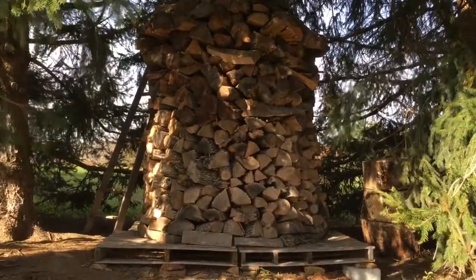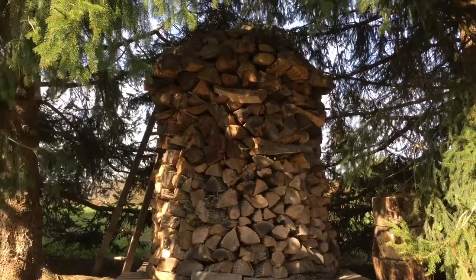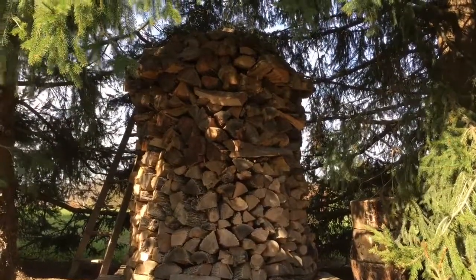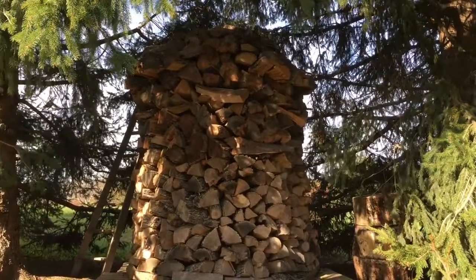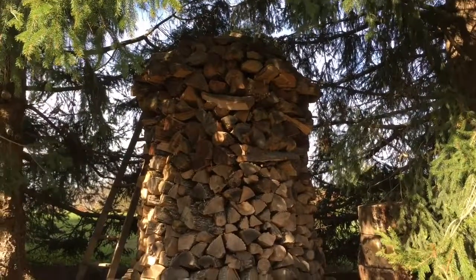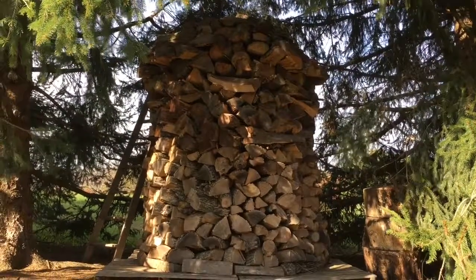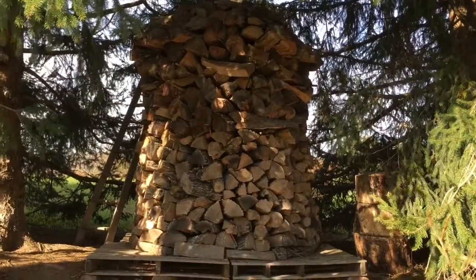Second, it gives you a way to utilize all of your irregular pieces — small pieces, kindling, bark chunks, etc. — and you can still stack the wood neatly. Third, this circle tower utilizes principles of design architecture making it self-supporting and self-strengthening, so you don't really have to worry about these things falling down on you if they're built properly.